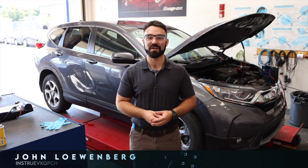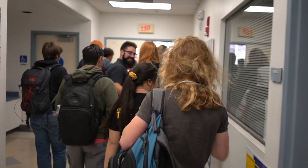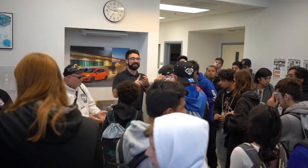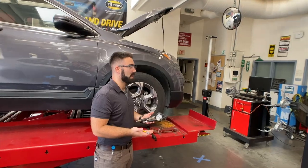Hey guys, John here from San Diego Miramar College, the Advanced Transportation Department. I've been here for about five years and I'm the instructional lab technician here. Today's video is going to be on tire pressure.